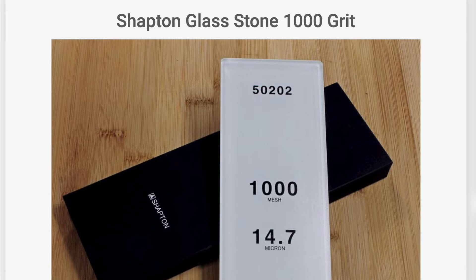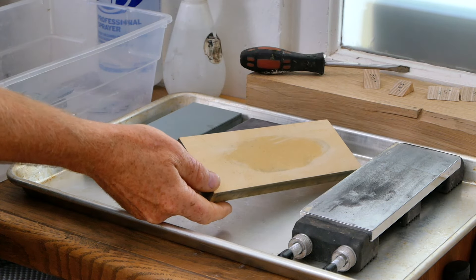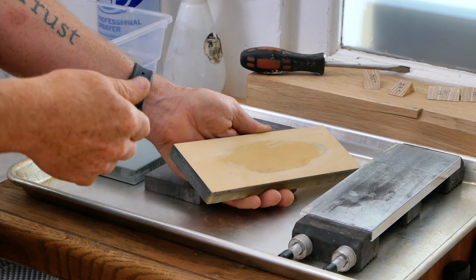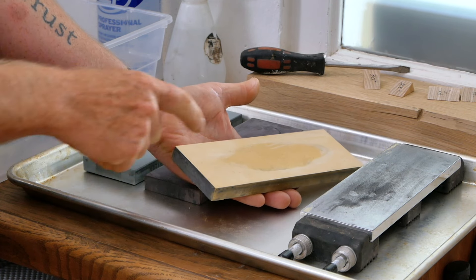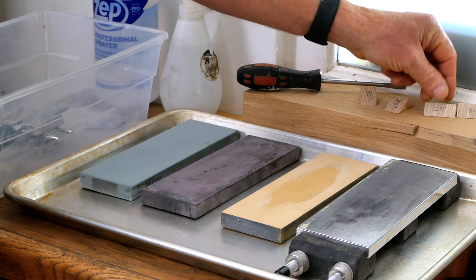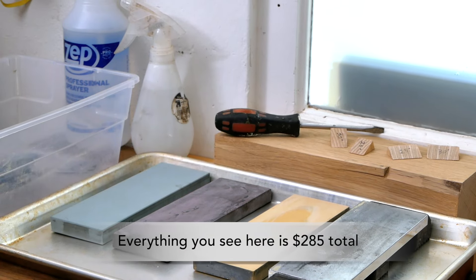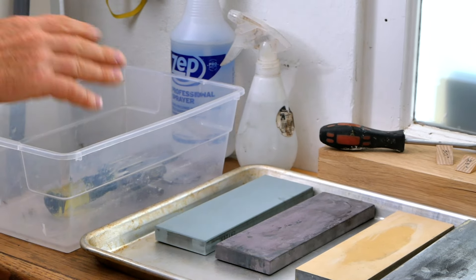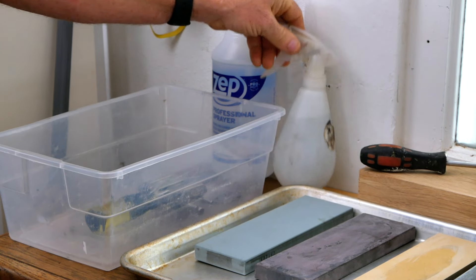If you don't want to do that, Shapton does make a different type called a glass stone, which is literally glass embedded with ceramic abrasive particles. The nice thing about the glass stone is that it's going to stay perfectly flat. The less nice thing is that it's not going to last as long because you're basically just working on that grit on the surface rather than slowly wearing through to new grits. Back here I've got the little wedges I use to set my blade angles, a dedicated screwdriver for my honing guide, and my honing guide. Over here I've got a little plastic tub where I put my water stones whenever I'm switching over to the glass lapping plate, and in the back I've just got a couple spray bottles.